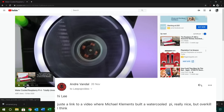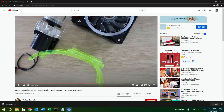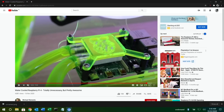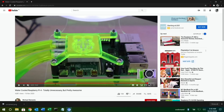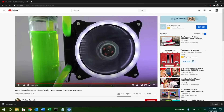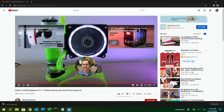The last item is an amazing water-cooled PI 4 — totally unnecessary but pretty awesome. It is a PI 4 and I'm not going to show the full video, you need to watch it yourself. There are all these stands, pipes, fans, and all sorts of things. You can see the pipes coming off it and it looks really impressive — a bit like DeSalvo, this is going above and beyond.